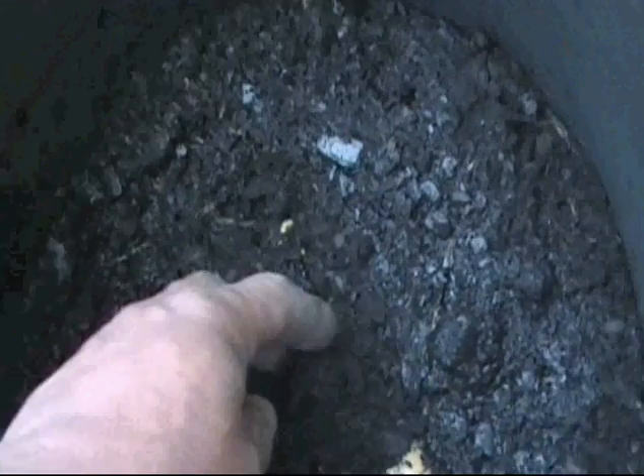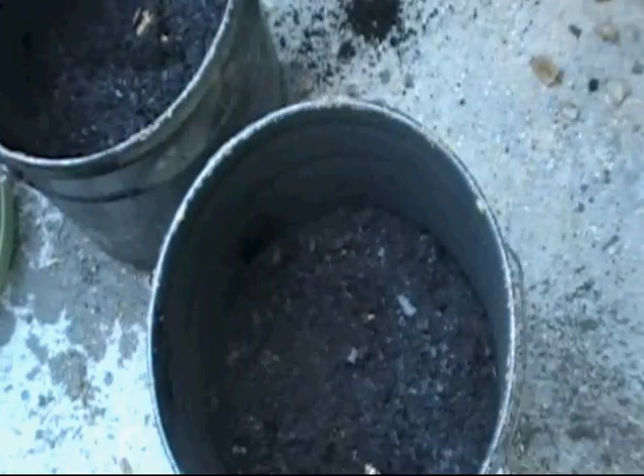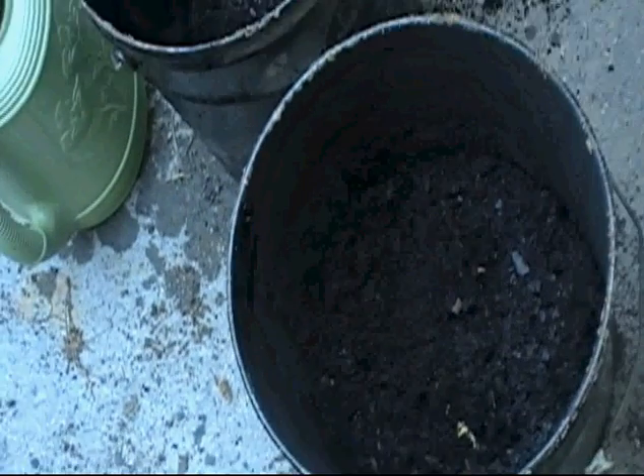I am in the greenhouse because it's 40 degrees outside. We're having some of the craziest weather — 80 degrees last week, snowed the week before, and 40 degrees cold rain this week.